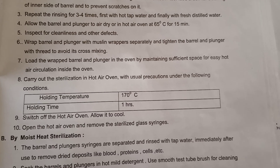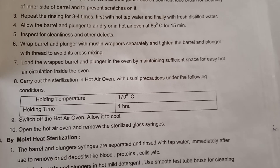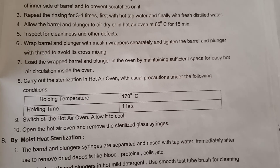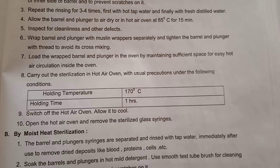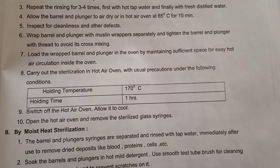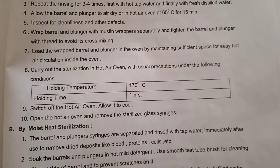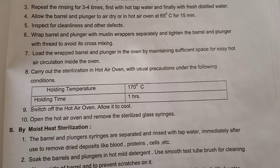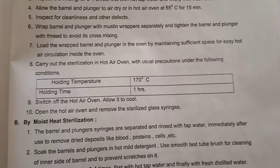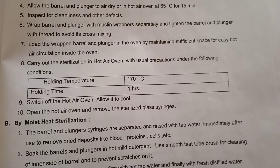Load the wrapped barrel and plungers in the oven, maintaining sufficient space for easy hot air circulation inside the oven. The holding temperature is 170 degrees Celsius and holding time is one hour. Sterilize for one hour at 170 degrees Celsius in the hot air oven. After sterilization, switch off the hot air oven, allow it to cool, then open it and remove the sterilized glass syringes. After sterilization, keep them in a sterile area only.